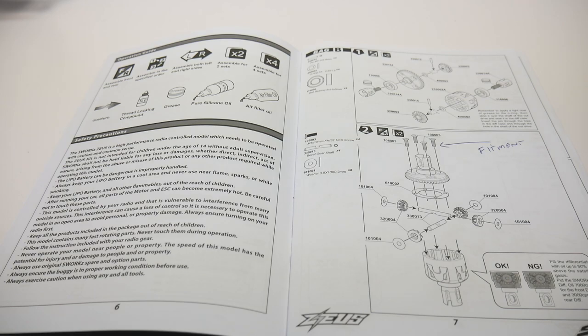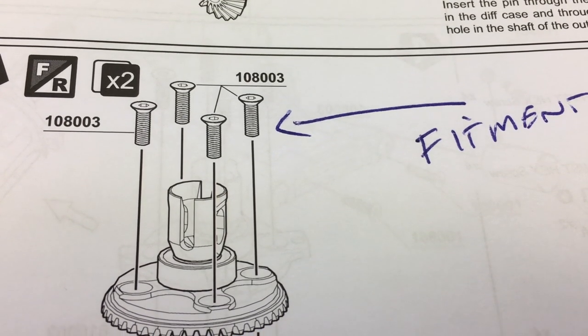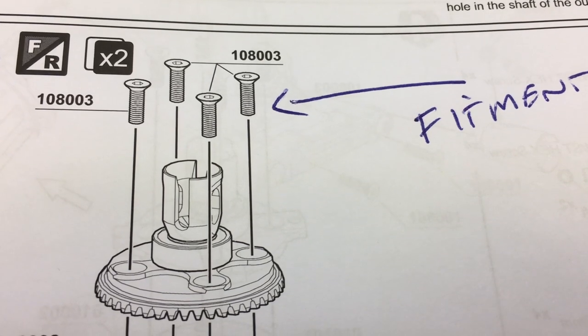In this section of the video, I'd like to point out some highlights in this manual to give you some notes when building your S-Works Zeus. Starting with the fitment of the actual differentials — the front and rear differentials, when you locked these screws all the way down, they were a little bit tight with a little grit on the teeth.